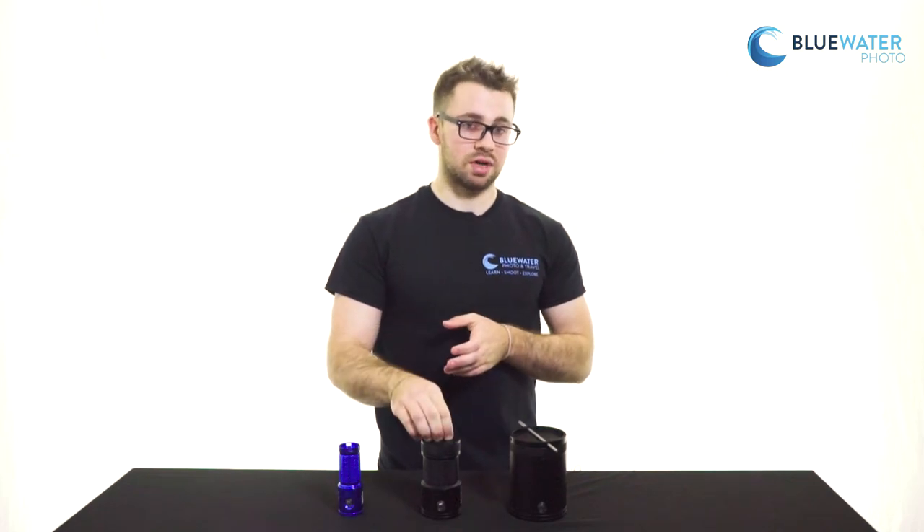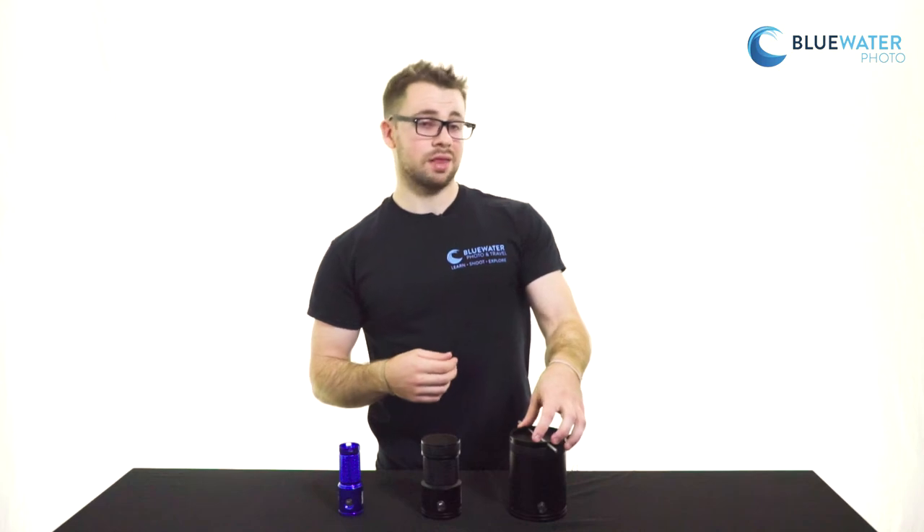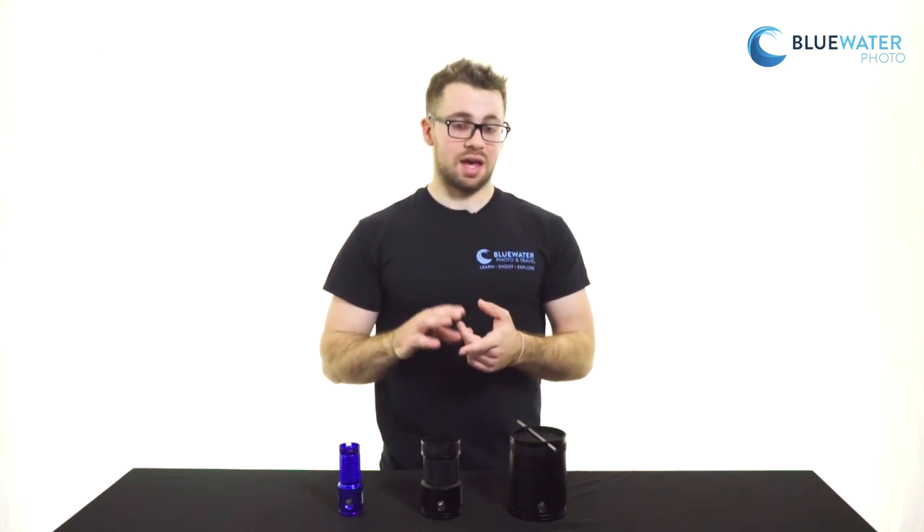Again, aluminum casing, double o-ring seal, separate battery pack. And then finally over here we have the 33,000 lumen light, which is perfect for wreck, cave, and tech divers.